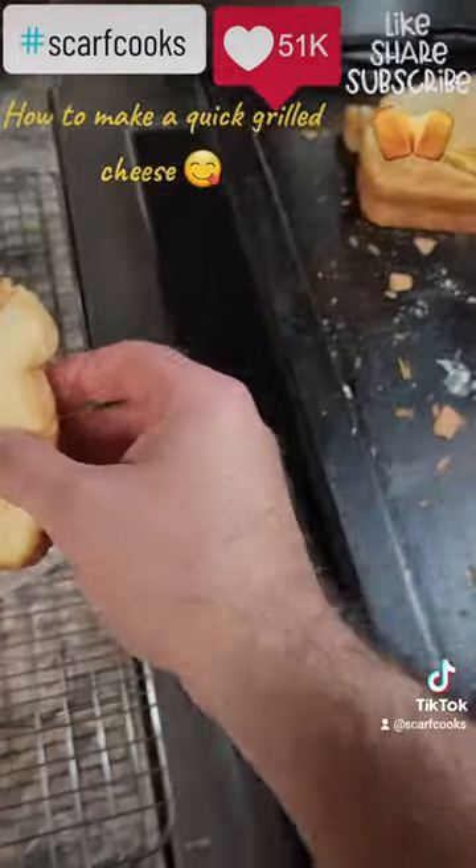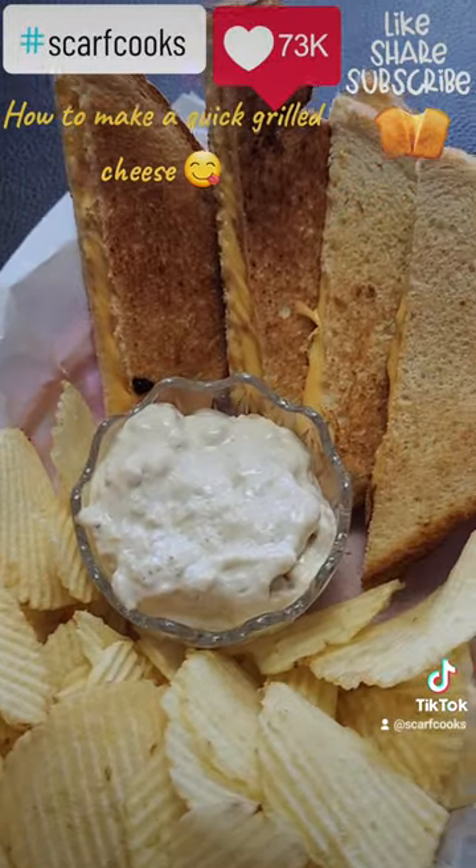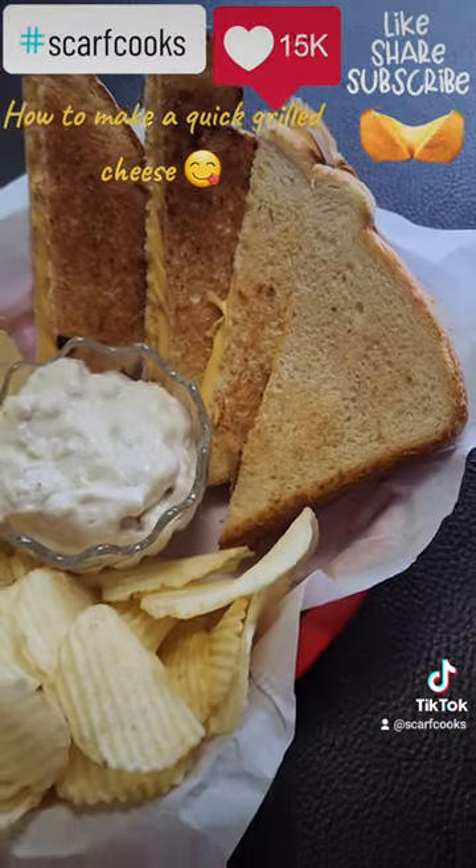Slice it up, serve it with your favorite chips and dip. Simple, easy, delicious. It's what's for lunch. Yum. If you like this kind of thing please do like and subscribe.